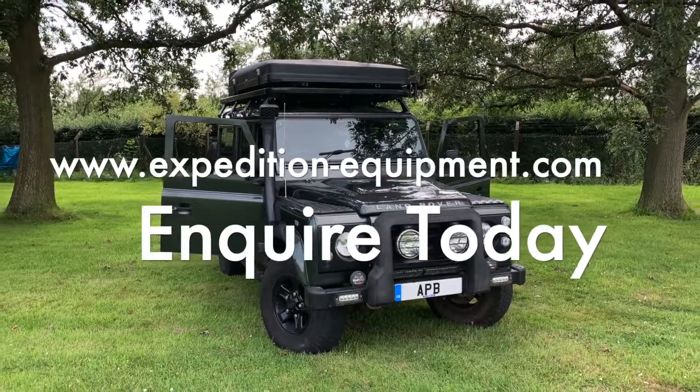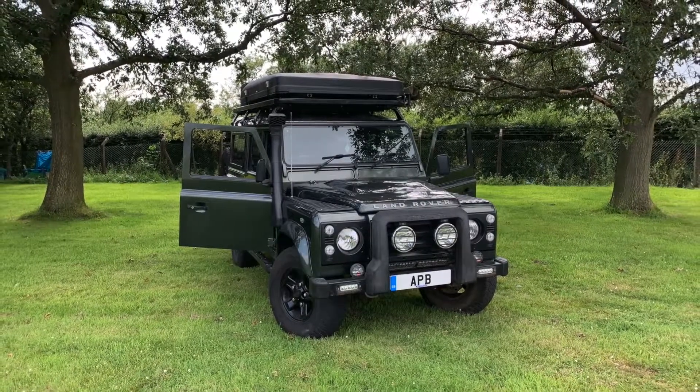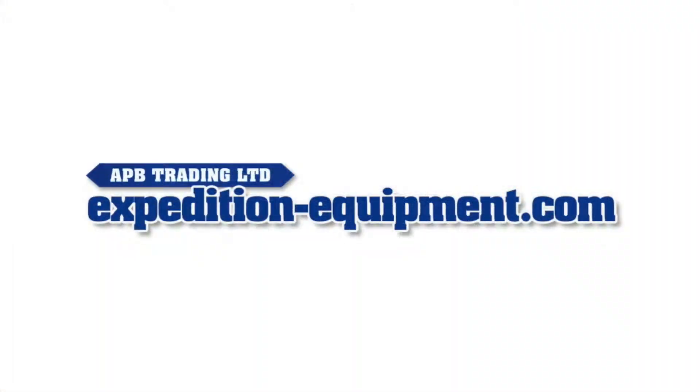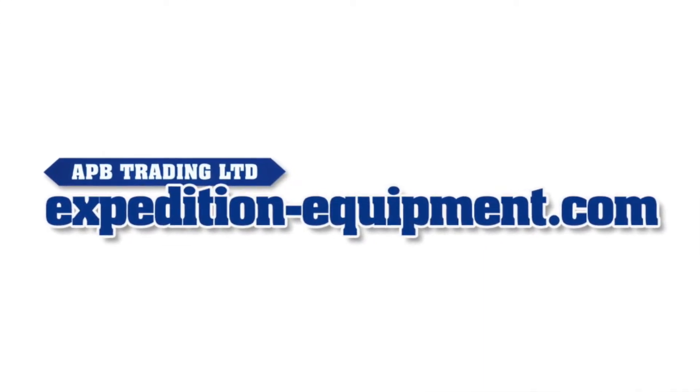If you would like any further information on any of these products, please drop us a call on 01299 250 174 or drop us an email at inquiries@apbtrading.co.uk.